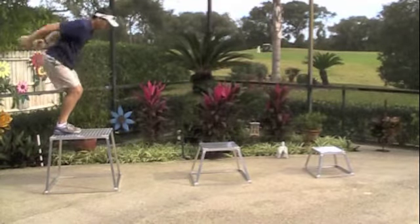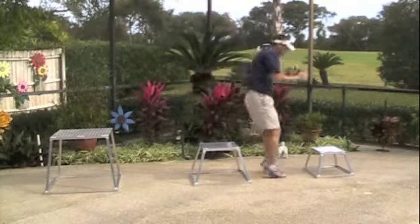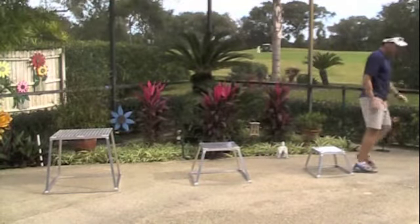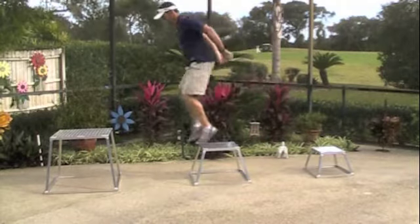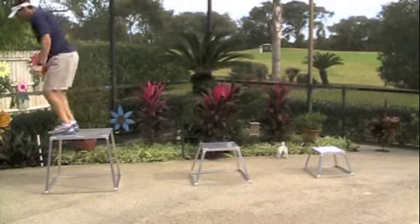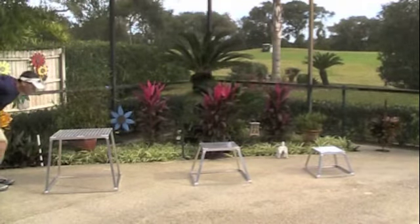When I explode up onto that box, it takes a lot of power from my hips all the way down to my ankles to get my body weight up and off the ground. What a lot of people don't realize is that you create just as much, and even a little more power on your landing side. Every time you land softly, you're forcing all the tissue from your belly button down to your toes to absorb that impact.